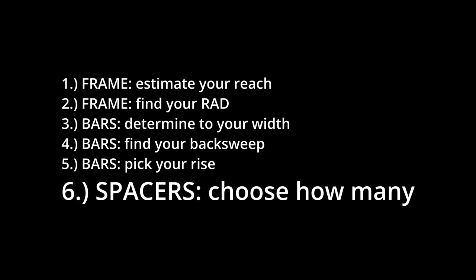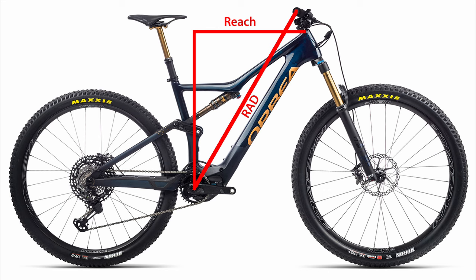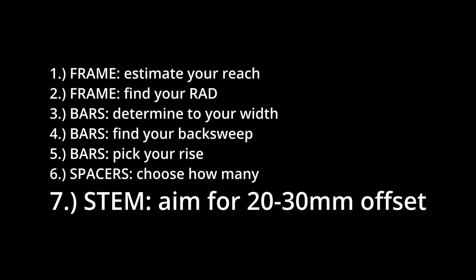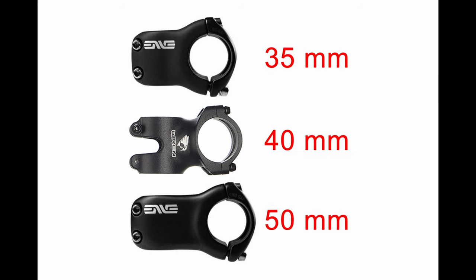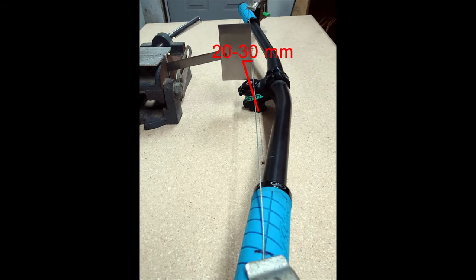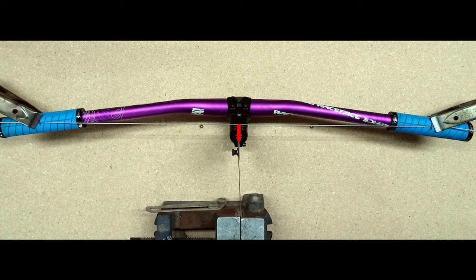Now that you've picked your bar, it's time to choose how many spacers to put underneath it on the steer tube. Adding spacers does two things: first, it increases the height of the front end of your bike, and that's a good thing on the downs; second, it decreases your reach while increasing your RAD. So you can use the number of spacers to zero in on the RAD number to match your body to your bike's frame. We've picked our bars and the number of spacers — now all we need to do is pick our stem. You're typically going to want a stem between 30 and 50 millimeters long, though it depends on your bars, the back sweep, and your head tube angle. What you want is a stem that places your hands 20 to 30 millimeters ahead of your steer tube axis — this gives you a good combination of steering, handling, and stability.